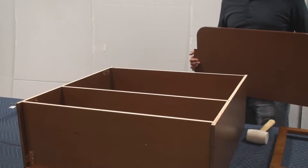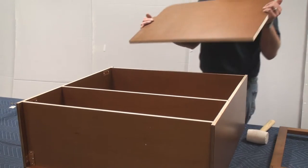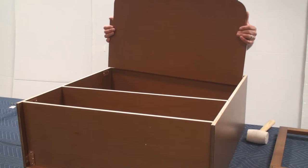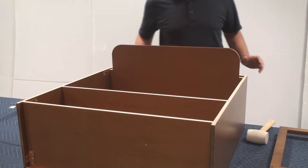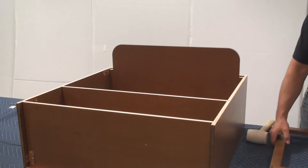Now that we have our box installed, I'm actually going to be installing the shelf, and it just sits loosely inside this cabinet. Now we will mount the face frame, and that will lock everything together.